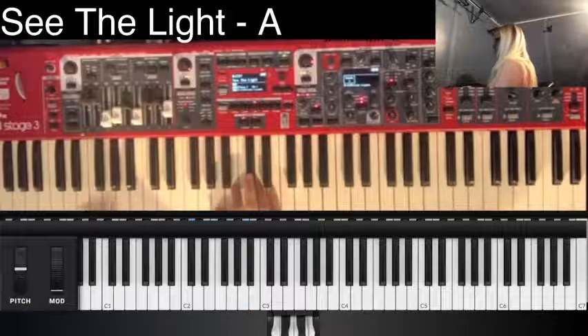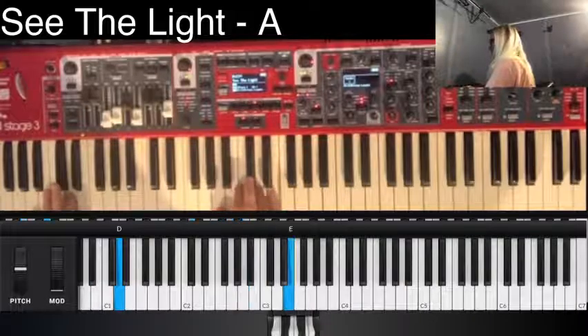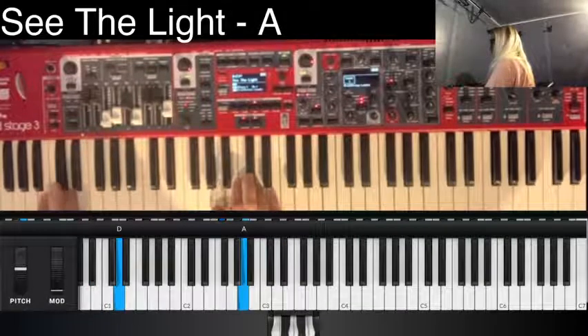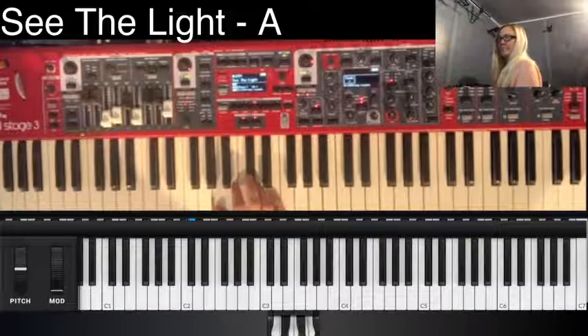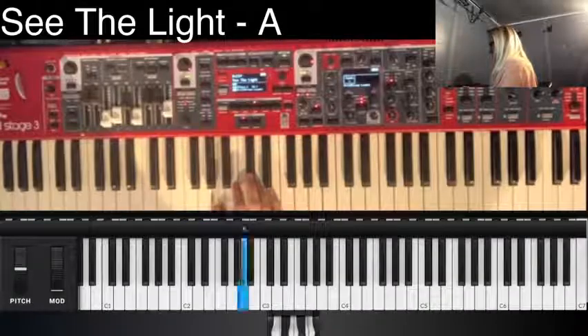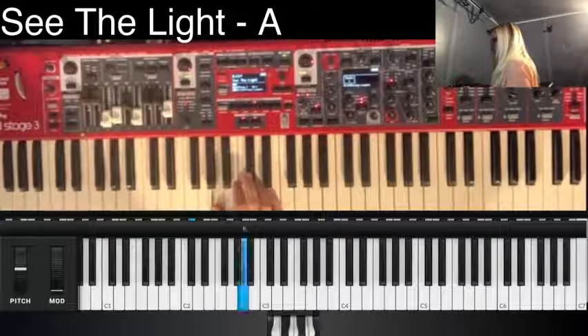Chorus. Turn around, all in. Turn around. Bridge. Bridge — slowly build.